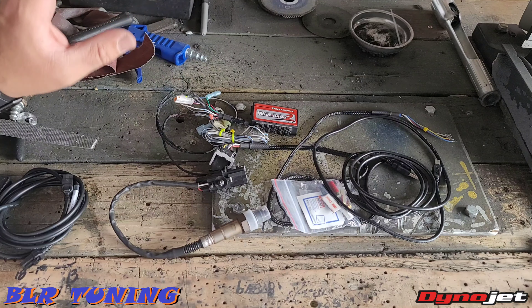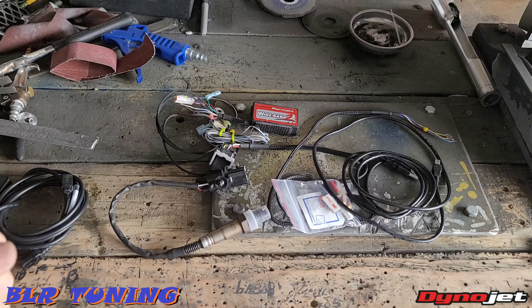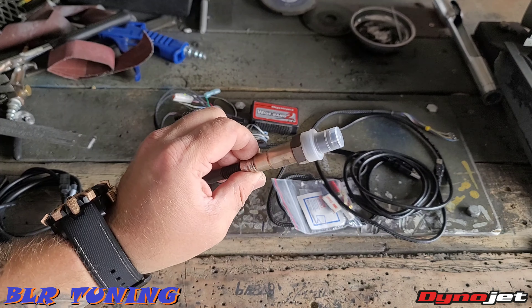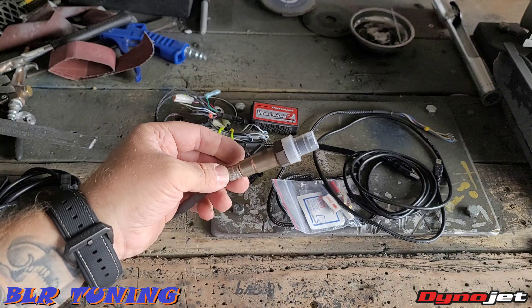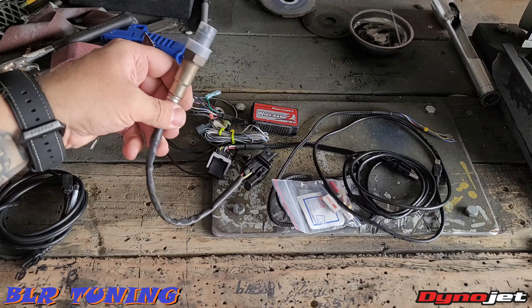So what this offers you is multiple things. This gives you a wideband O2 sensor, so it lets you get rid of your factory narrowband sensor and then run a more intelligent setup. This will let us tune so we can have a really clean air to fuel ratio mixture — clean power is good power.